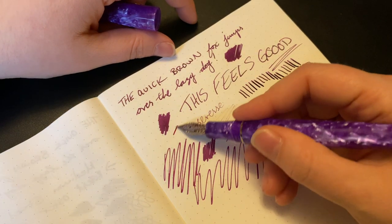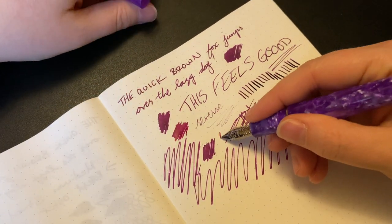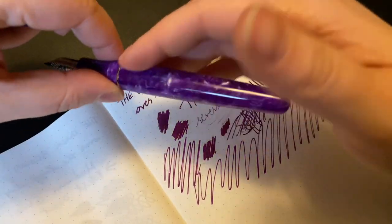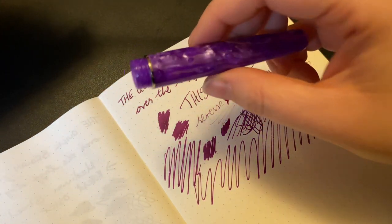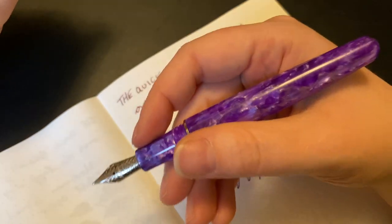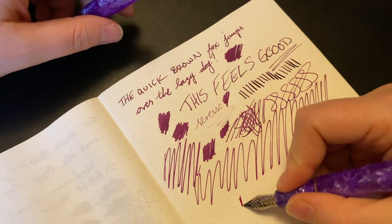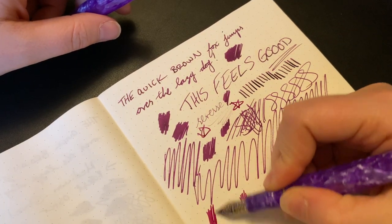This nib is really smooth — you do feel it on the paper, so you get a little feedback, but for the most part it's pretty darn smooth. Never had a problem with hard starts or skipping; it keeps up no problem. The ink, by the way, is Mont Blanc Lavender Purple — I thought this was a great combo. I'm really impressed with this pen. I've had some Montegrappas in the past that I liked a lot, but this one I like way better — it just writes so much better. I really appreciate that metal insert; it sits and feels so nice in my hand.